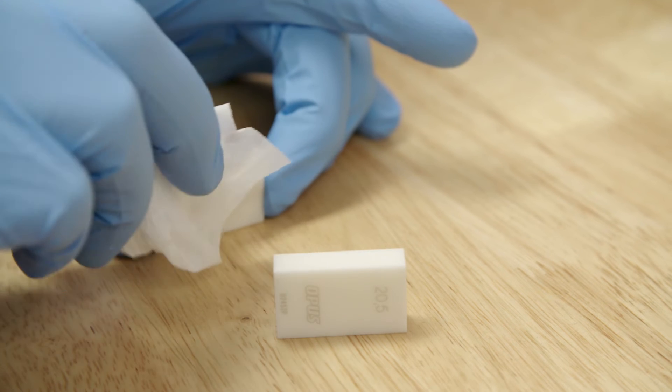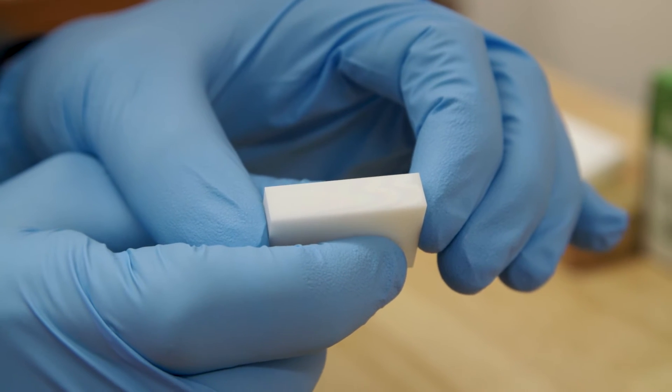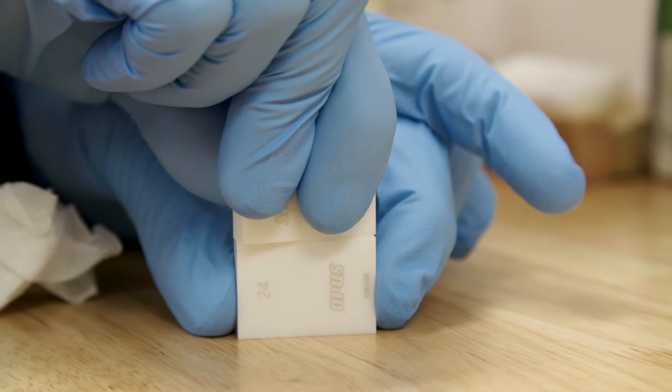If you see the interference pattern there and you're trying to ring the gauges at that point, you have too much oil on the surface. You have to remove the oil to the point where the interference just disappears, but not rub it so much that you've removed all the oil from the gauges. When you push the gauges together to try and ring them, you should only be pushing with a moderate downward force. If you push too hard you can scratch the gauges, and if you don't push hard enough they won't ring together.